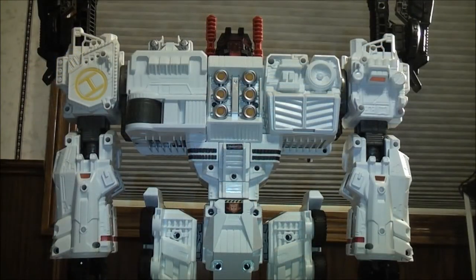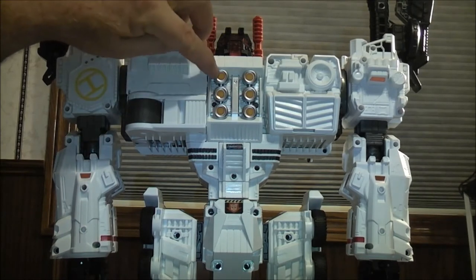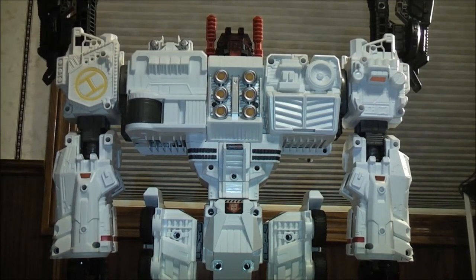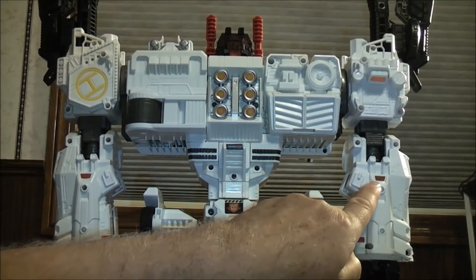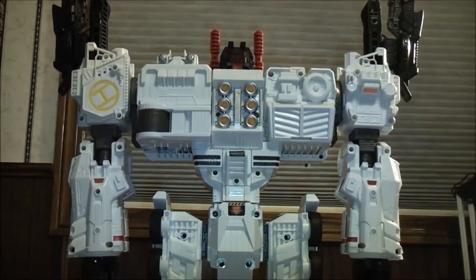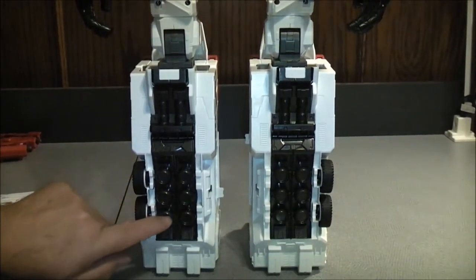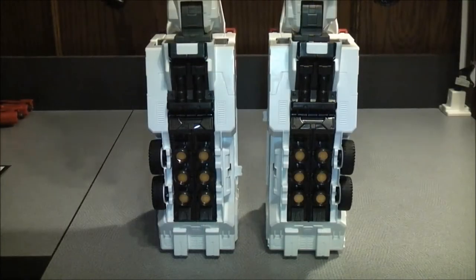Still looking at the back of Metroplex. We also put on some stickers because they're kind of hard to put on. These are 45 up here, and these 6. Then we put on this one — 38. Same thing over here is 39. And then the last ones that go on the back are 46, which are these little ones down here at the bottom. So we're going to go off camera and put those on.